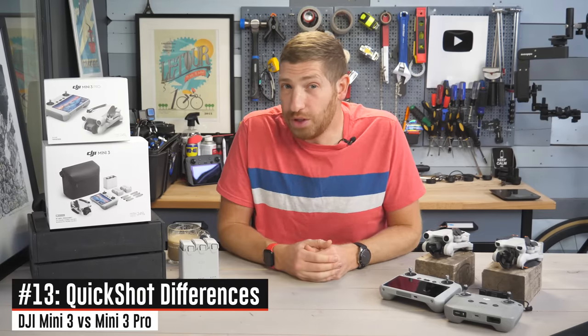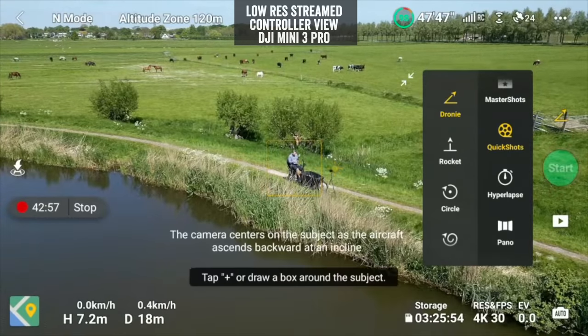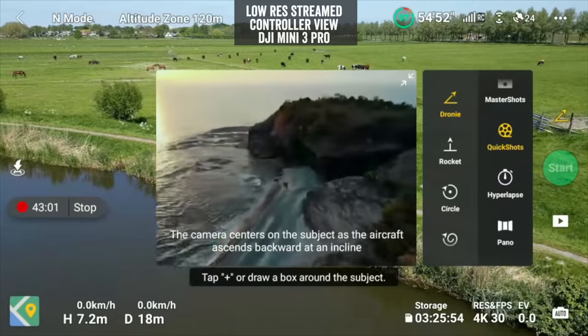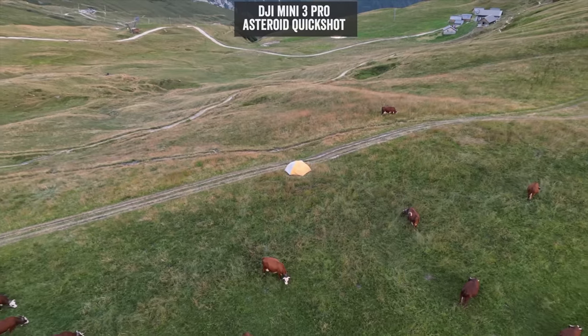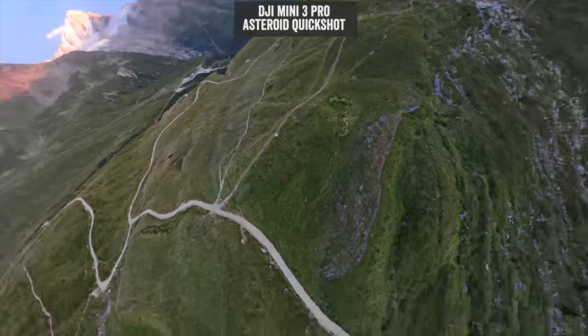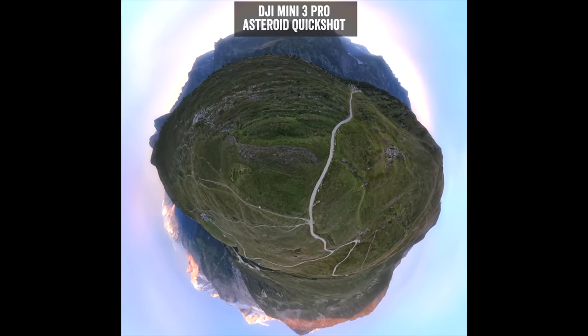While both Mini 3 units do have Quick Shots — those pre-programmed shots like the droney, orbit, helix, etc. — there is one Quick Shot the Mini 3 base does not have, which is the Asteroid quick shot.